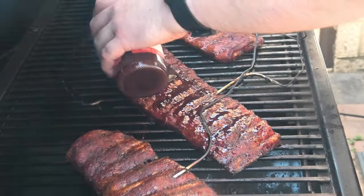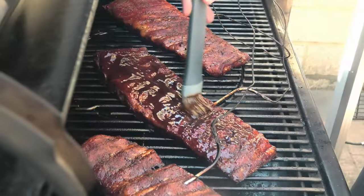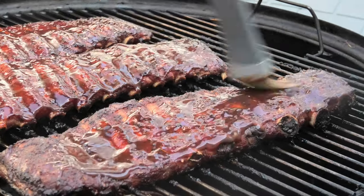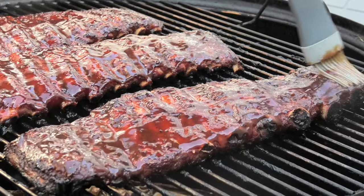For a sauce we've gone with the sweet heat red sauce. We're applying the sauce first to the Smoke Fire, and then over to the Weber Smokey Mountain. This will be the last step before we get these ribs off the smoker.